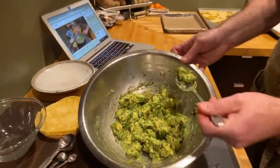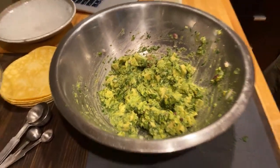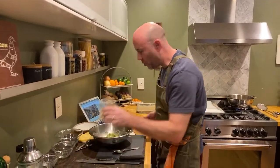Let's give it a taste. Mmm — just the way I like it. So good.